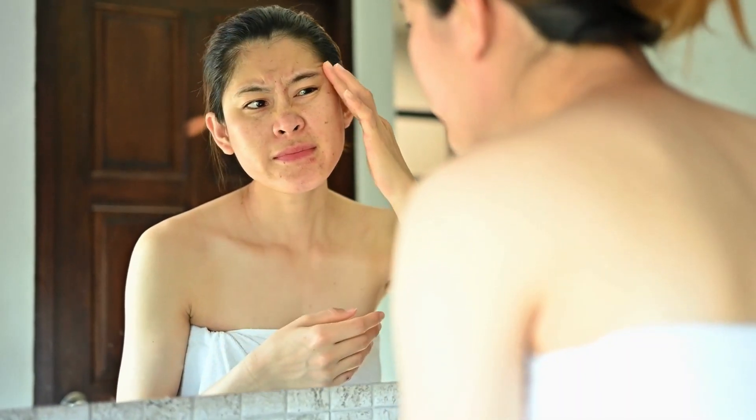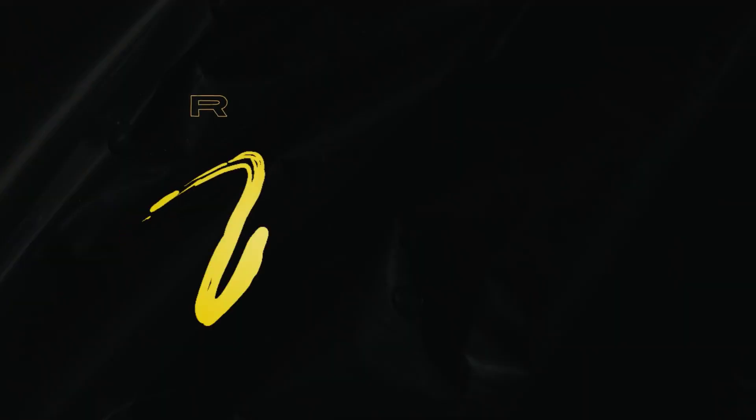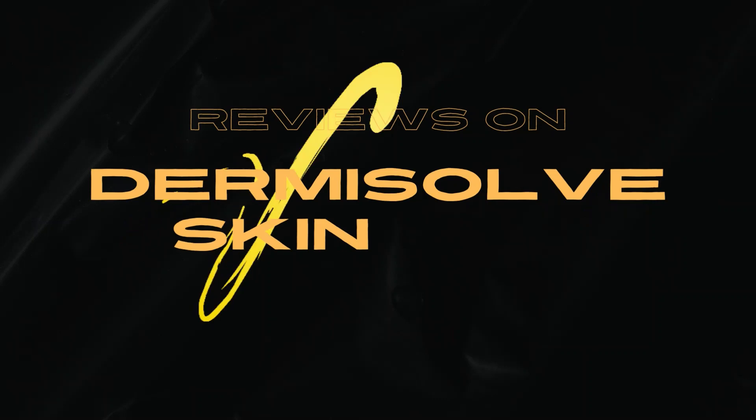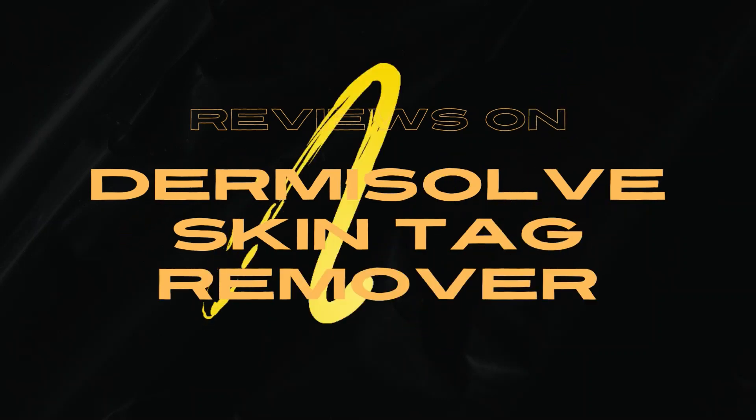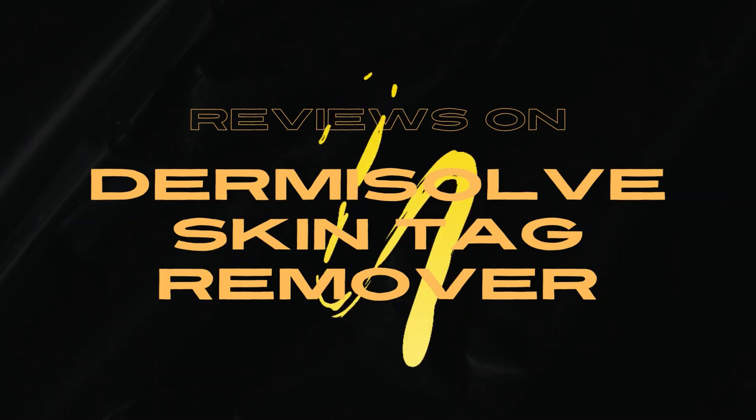Are you tired of dealing with unsightly skin tags? They can be annoying, embarrassing, and even painful. But what if I told you there is a solution? So today, in this video of Honest Review Dermisolve Skin Tag Remover, I will give you every information about the product and I will tell you how it is a fast and easy way to remove those pesky tags.